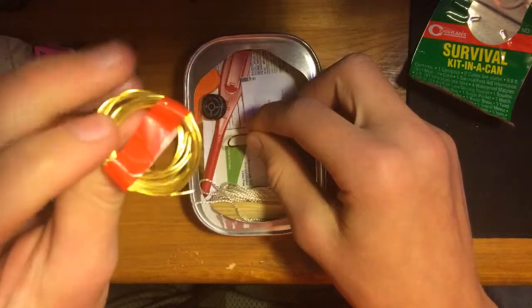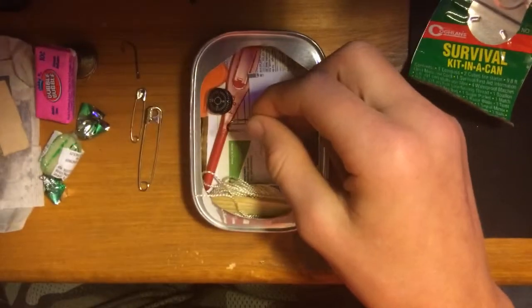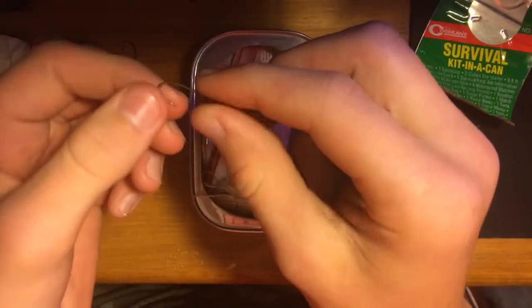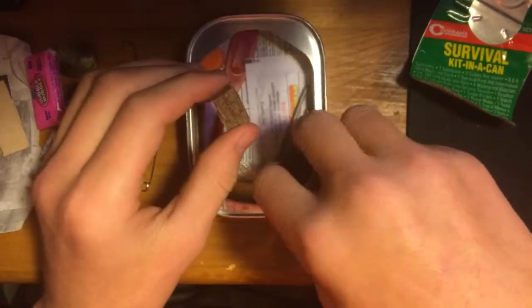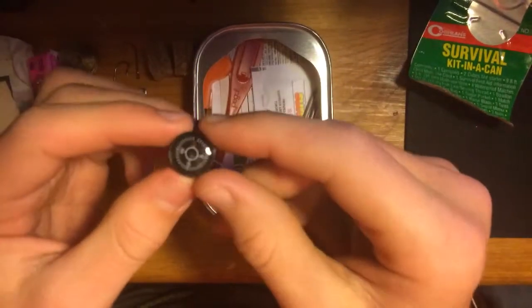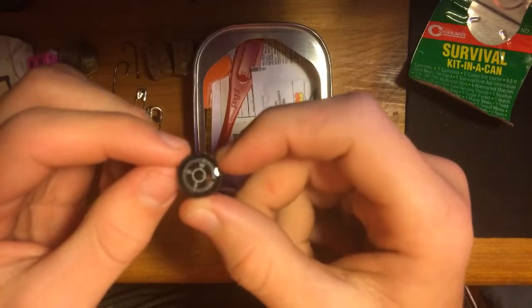Then we got some steel wire — or copper wire or something, some sort of wire. It doesn't look too thick, but we could probably do something with it. Then we got another hook. Some fire cubes — those are always good to have. A compass — let's see if it points north every time.